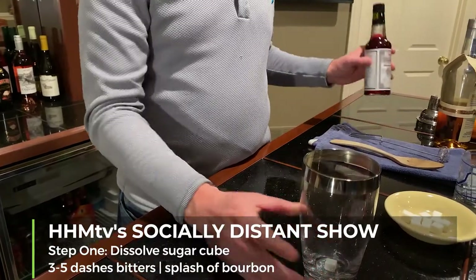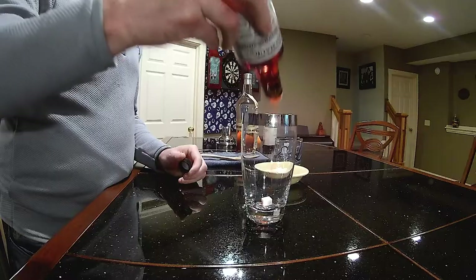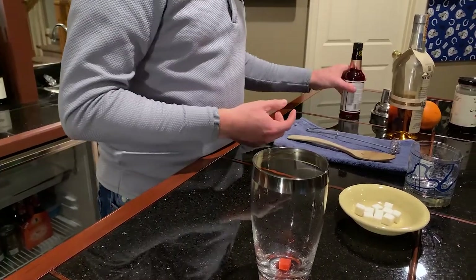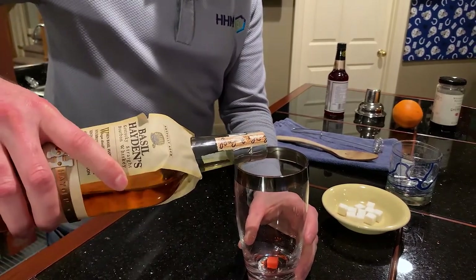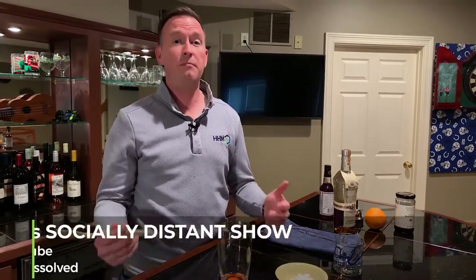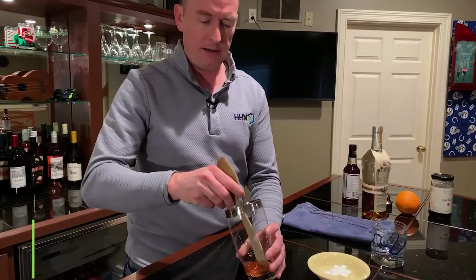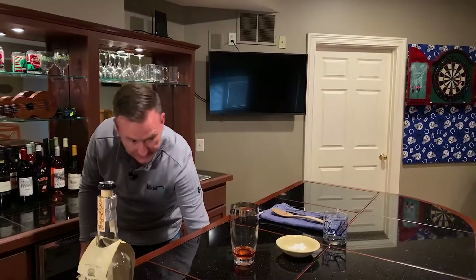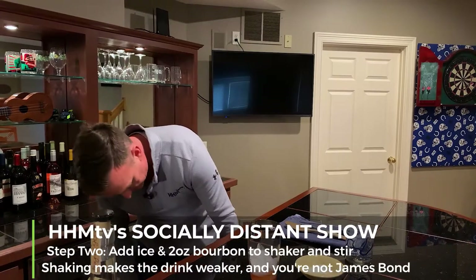With the sugar cube, we're also gonna want to put in three to five dashes of bitters — so we'll go four, meet them in the middle. We also need to add just a splash of bourbon just to get the mix going. So we've got our sugar cube in, we've got our bitters, and we've got a splash of bourbon. Now we're gonna muddle this together. I don't really have a fancy muddler, so I'm gonna use a wooden spoon and just work the sugar until it's nice and dissolved. Then we're gonna add some ice to the mix and add our bourbon.